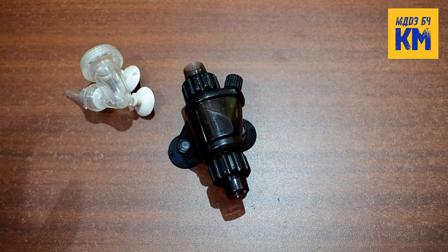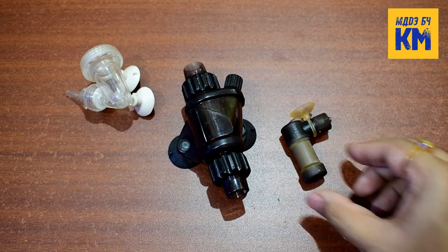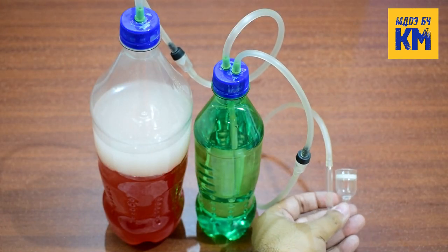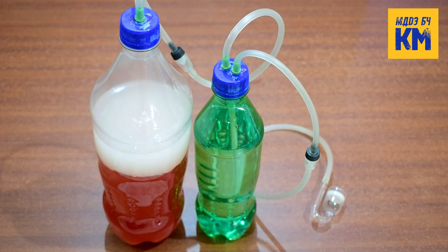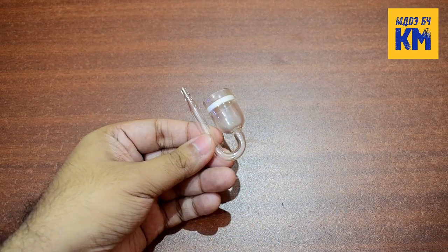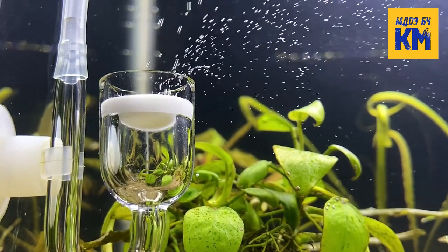But a high quality CO2 atomizer or CO2 diffuser will not work with a DIY CO2 generator system, because these require high pressure to work properly and the pressure of CO2 gas produced in this method is very low. So here we generally use simple ceramic glass CO2 diffusers to diffuse CO2 gas in our planted aquariums.